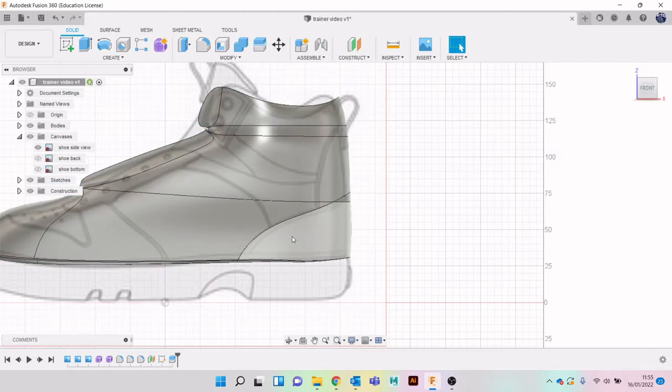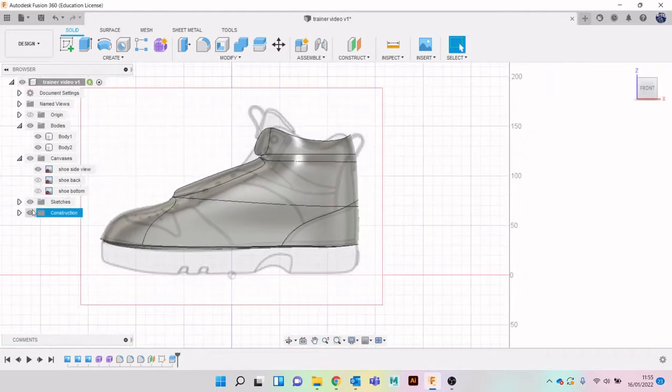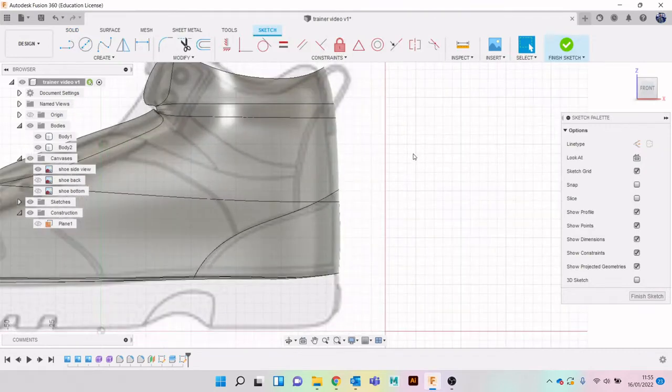I'm going to do all the splits first before I do anything else. If you go into Bodies now you'll see I've got two bodies - the heel bit that cut out and the main body. Because I used that construction plane it's now disappeared, but I want it to come back so I'll go to Construct and turn the eye back on. I'll do the same again, copying the lines using the fit point spline.